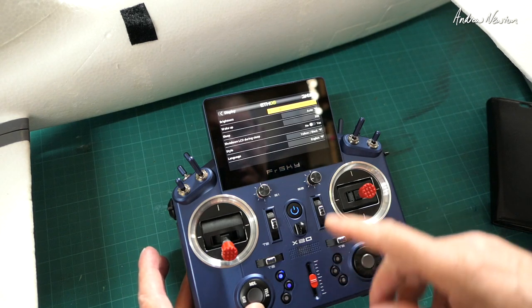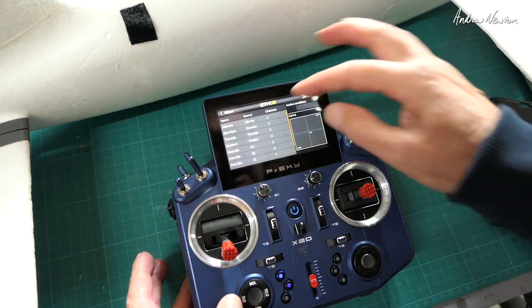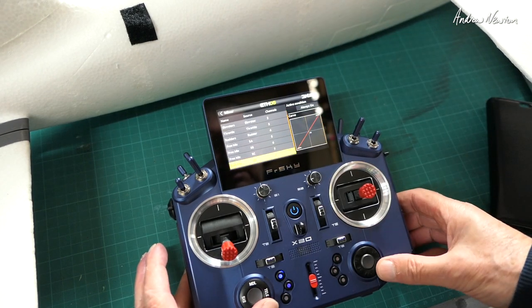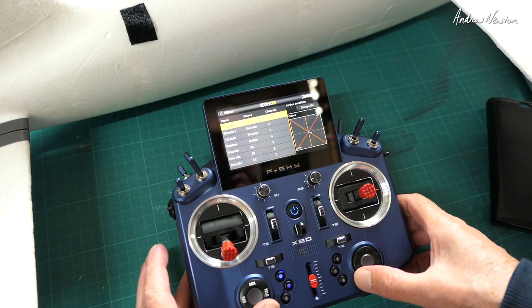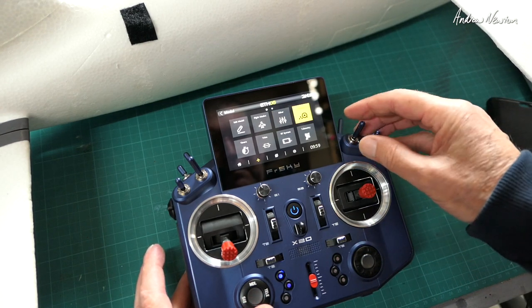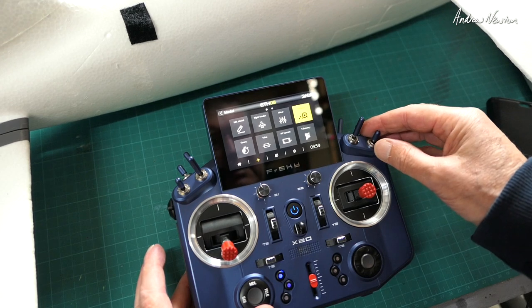I've set up an iNAV model and we have aileron, elevator, throttle, rudder, then mode switches on channels five, six, seven, eight and nine. I also have all my callouts as well, so Amber's helping me with all the modes.